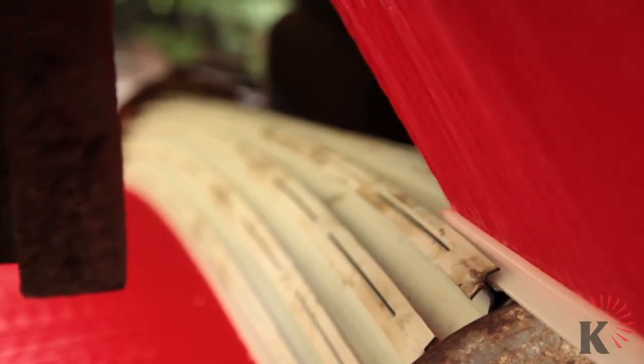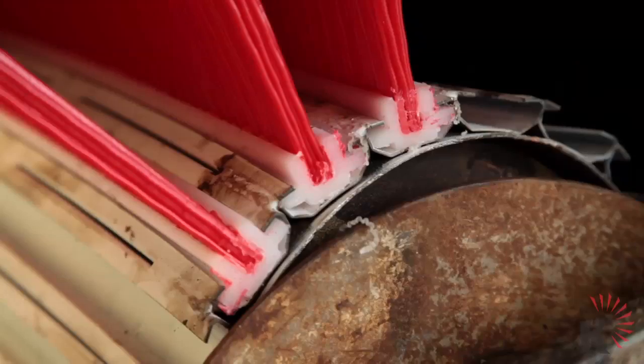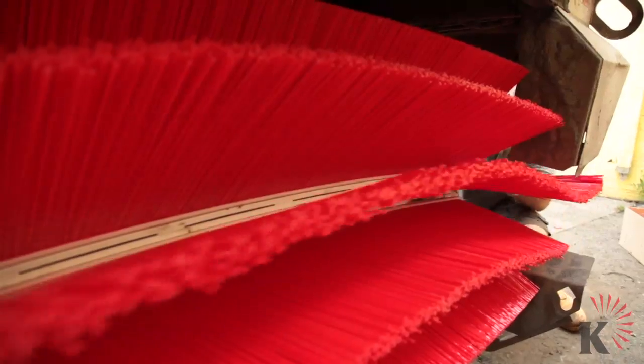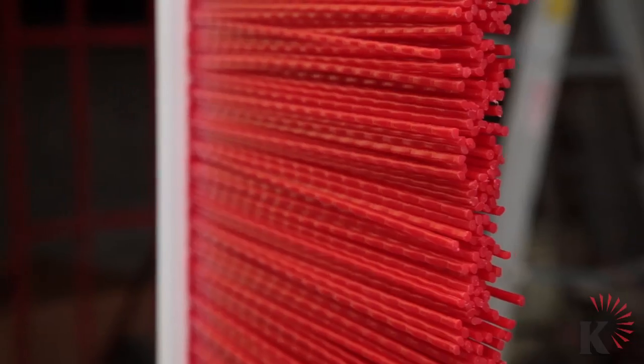The beauty of this is that the plastic will not wear the steel strip. 18 of these strips make one set. I'd like to talk to you about the construction and design of the strip broom.